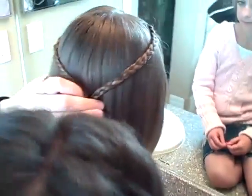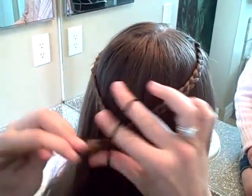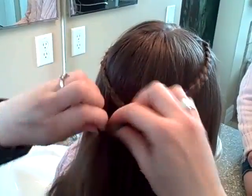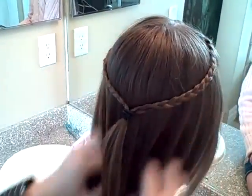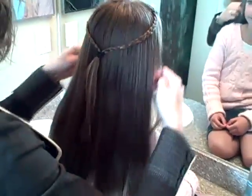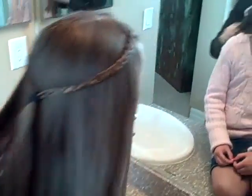So I'm just going to pull it back and stick an elastic in. And you can add a little ribbon, or a clip, or a flower right here if you wanted to. And there you go — gives you a little hippie style.